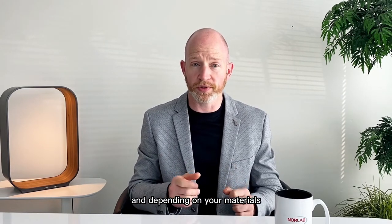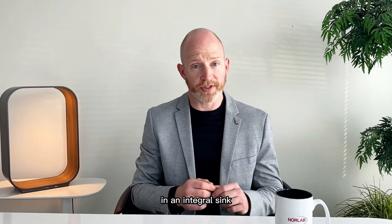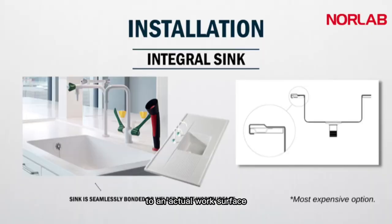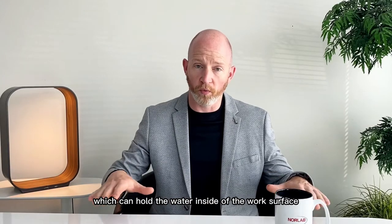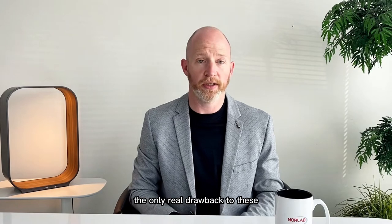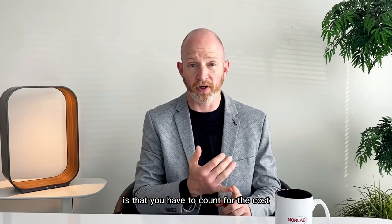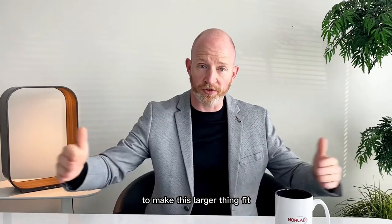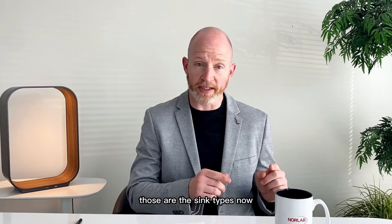Depending on your materials, you might have to reinforce the sink. In an integral sink, the sink is bonded or welded to an actual work surface at the factory, so you get the sink and a length of countertop. The bonus is that there's no seam, so it's perfectly smooth. They usually come with added features like marine edges, which hold water inside the work surface in case you splash, and drain boards. The only real drawback is cost — they're a little expensive — and you need to leave space to make this larger thing fit.